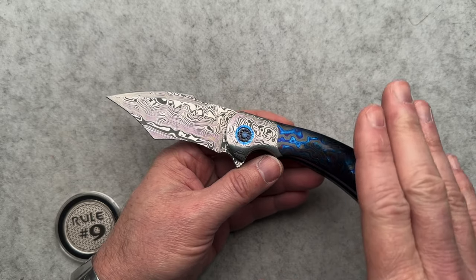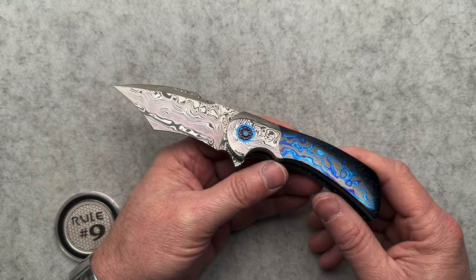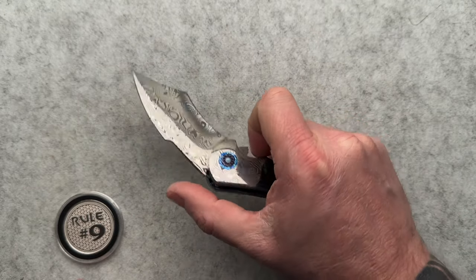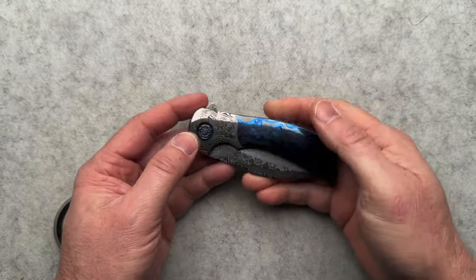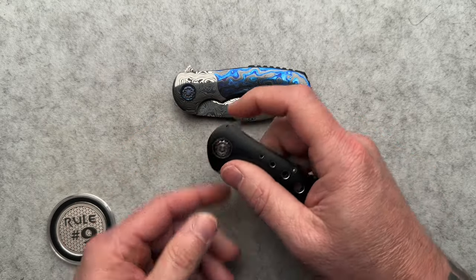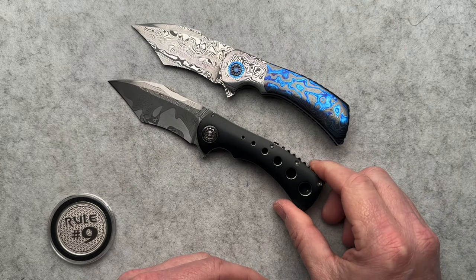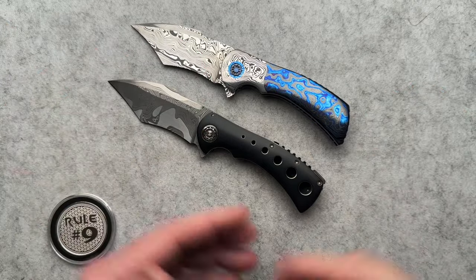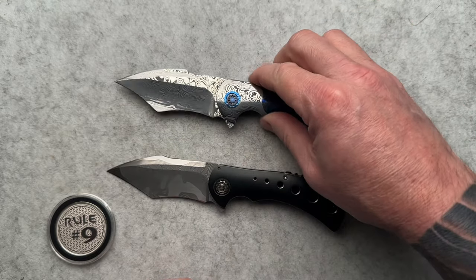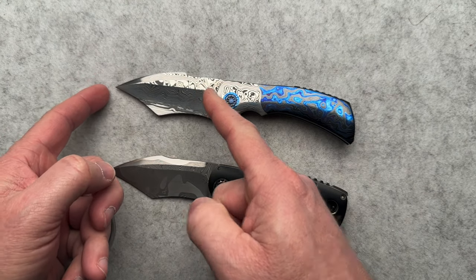So before Sr. messed with those exotic materials, he made this one out of these exotic materials, just to make sure he had the process down. This is called the Warhawk. Now, it looks very similar to the Frank Fisher Fury. There are some distinct similarities and some differences. Basically the handles are slightly different.